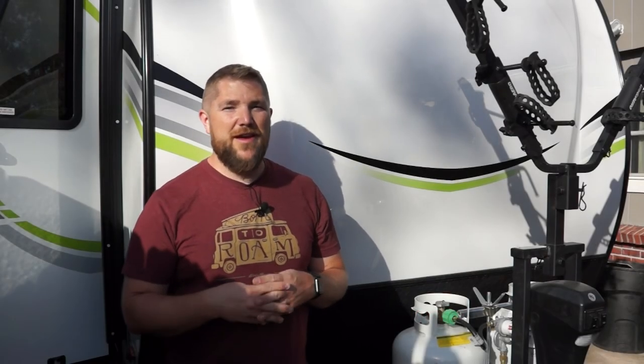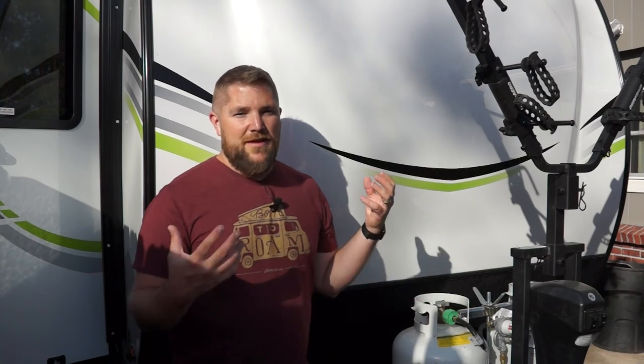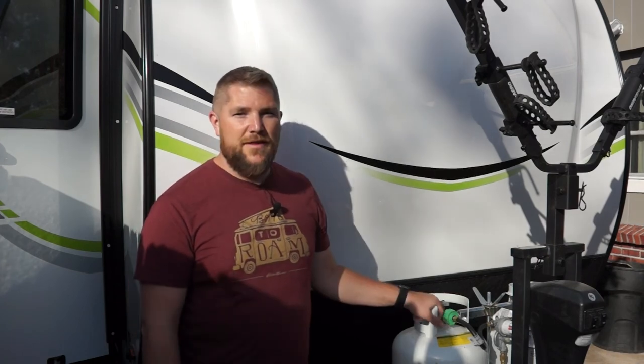Hey guys, welcome back. Today we are doing our first modification to the 15TB e-pro. Not that this camper isn't awesome, but there's a few things we like to change to extend our camping season. As we progress through modifications with this camper I'll be doing videos of them. This is just informative — it's not a tutorial. In future videos, some modifications will be combined into one video because they aren't major enough to constitute their own video.